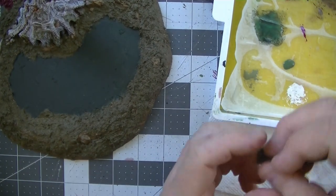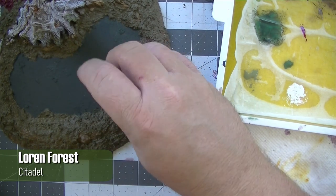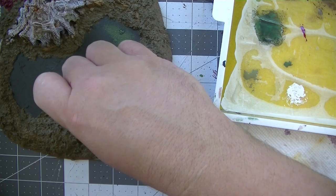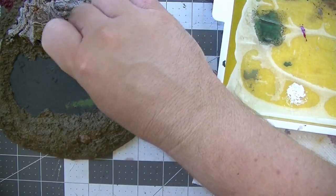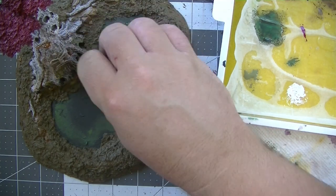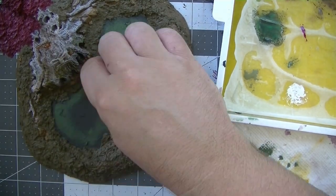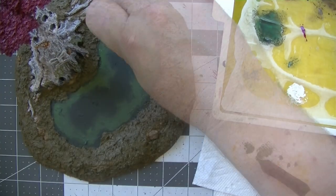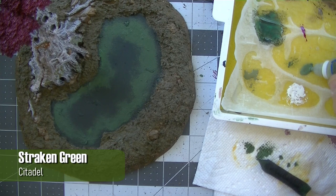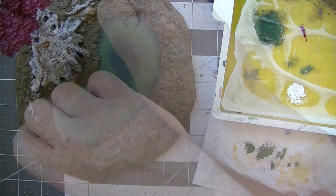For the water, I wanted the pond to look like it had some algae growth around the edges. I took a sponge, loaded it up with some Loren Forest, and wiped a bit of the paint away on a paper towel so the texture would come through. I left about 50% of the dark green in the center to give the illusion of depth in the pond, and made sure I didn't pat uniformly around the edge. Using the same sponge technique, I then used Straken Green on a few of the edges to simulate a shallow end to the water.